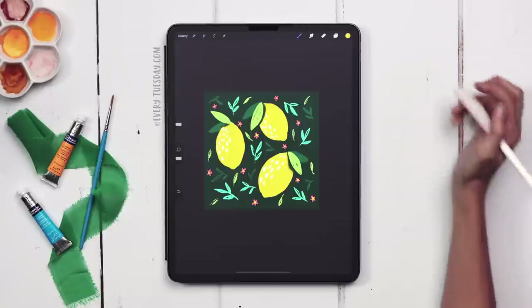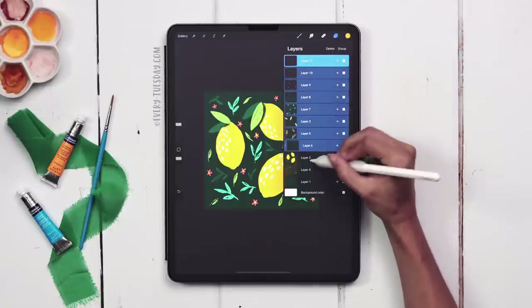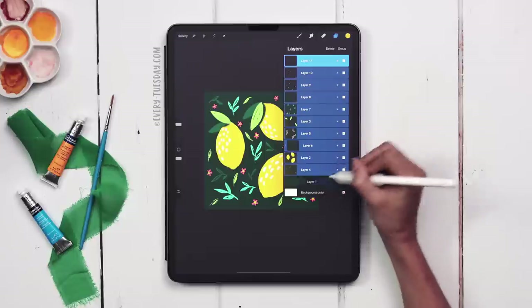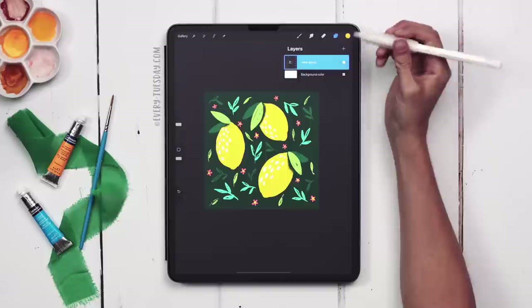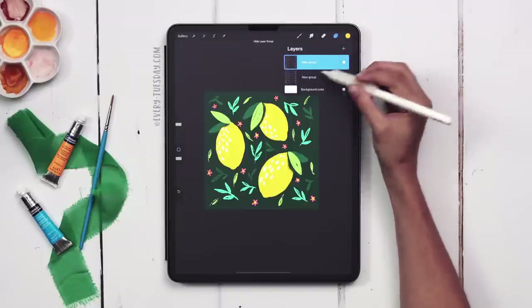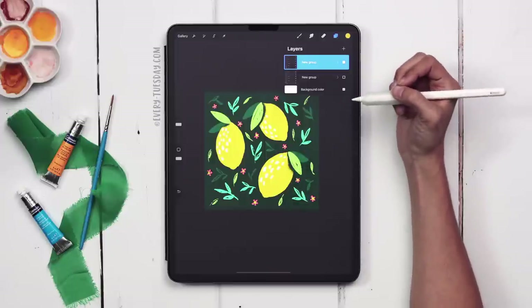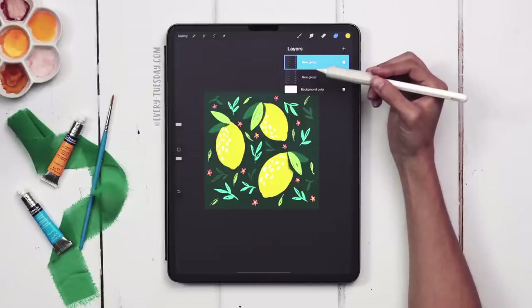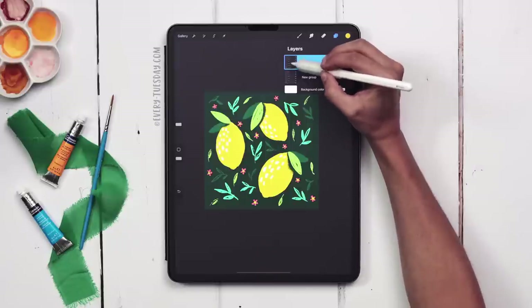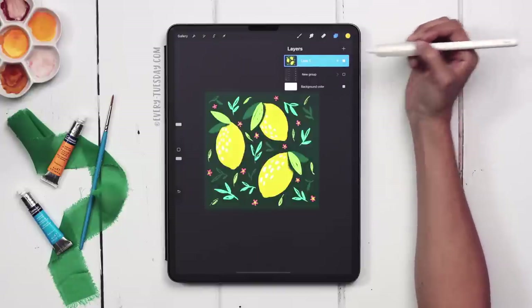We've got the base of our pattern design. I'm going to group everything together, including the background color layer, and toggle it up. I'll duplicate the group and turn off the bottom one — that gives me a layered version to come back to if needed. To convert this into a pattern, we have to flatten all our artwork, since we won't be able to access those layers anymore. Tap on the layer thumbnail and choose Flatten.